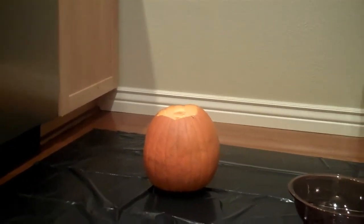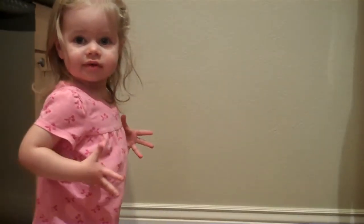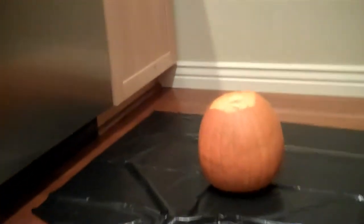Can you go over to the pumpkin and put your hand inside of it? What do you think? Can you put your hand inside there and see what is inside the pumpkin? What does it look like? Touch it. You want to touch it? Okay, let's come over to the pumpkin.